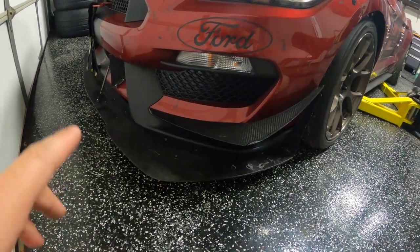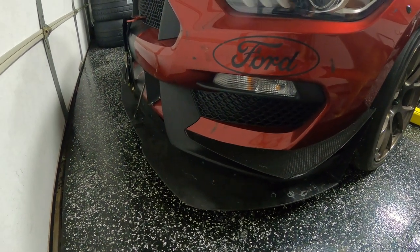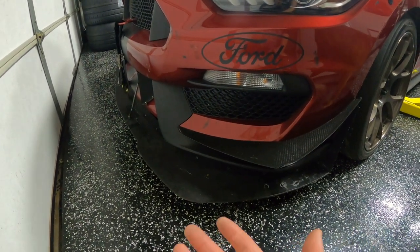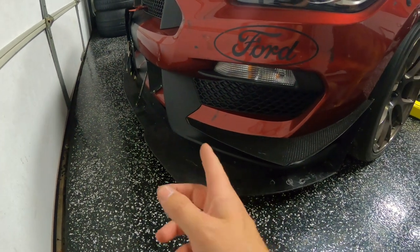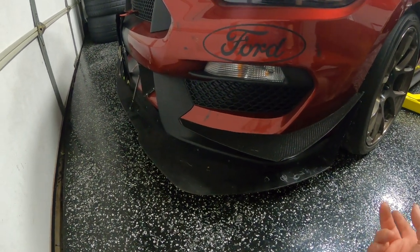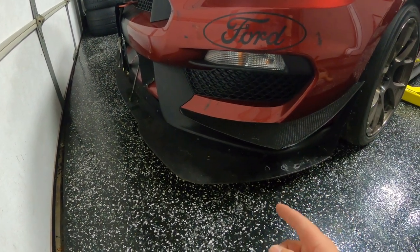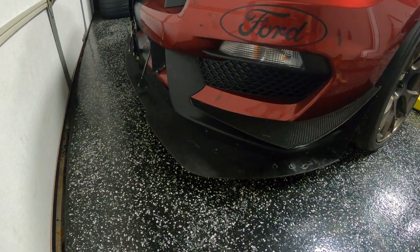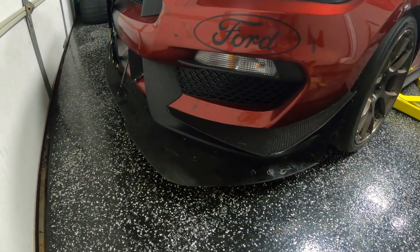Now that we're at the front of the car, let's talk about this splitter. I used to run an OEM R splitter with an APR aero splitter under it — super heavy and inefficient because it didn't have the air dam. Then I messed up my OEM R splitter; it started to separate and delaminate. So I thought, why not just put a piece of plywood under there and replace both? It turned out to be way lighter, I got to make my own custom shape, and it's been great. This thing is two years old and I've had zero issues with it until now.